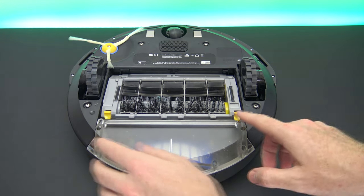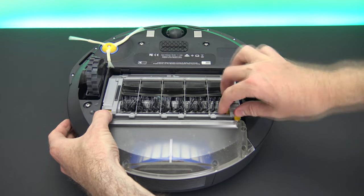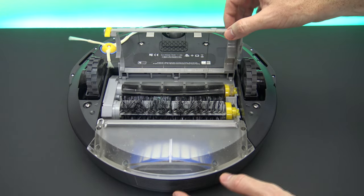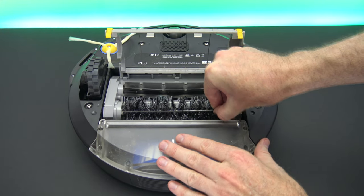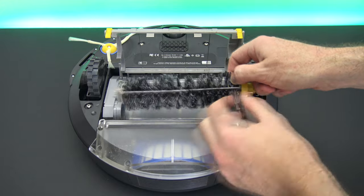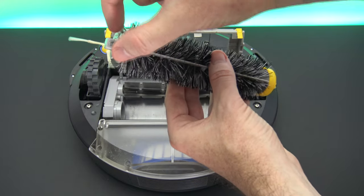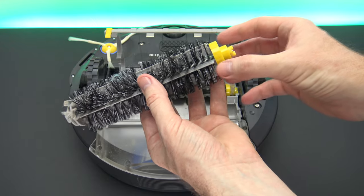The next thing to clean is the brushes. Just press these tabs and then lift — that will lift the back up. Then pull out the brushes like so: lift one side up and pull it out. If you look closely, there's some dirt around the ends and a lot of hair along the brush which you'll need to clean off.